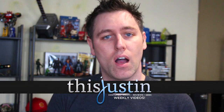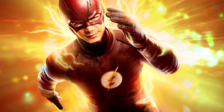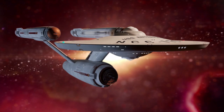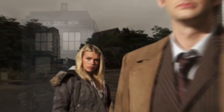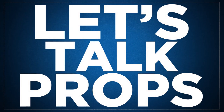One of my most requested videos is to talk about my Season 6 Green Arrow bow. One of the neat things about Arrow as a TV series is seeing it evolve and change as time goes on, and one thing that's changed prop-wise has been the bow.